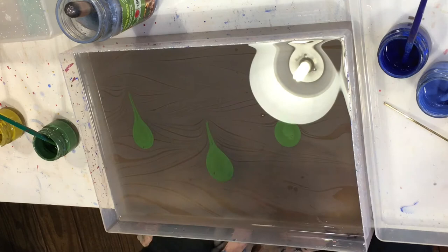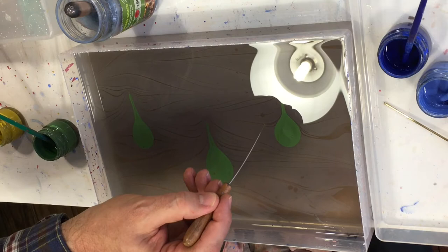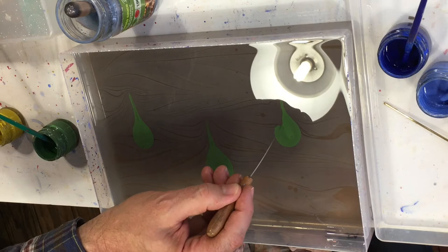There you go, good. So if I start from this side, you sweep down and then almost back up — so you're going almost back up vertically. Okay.